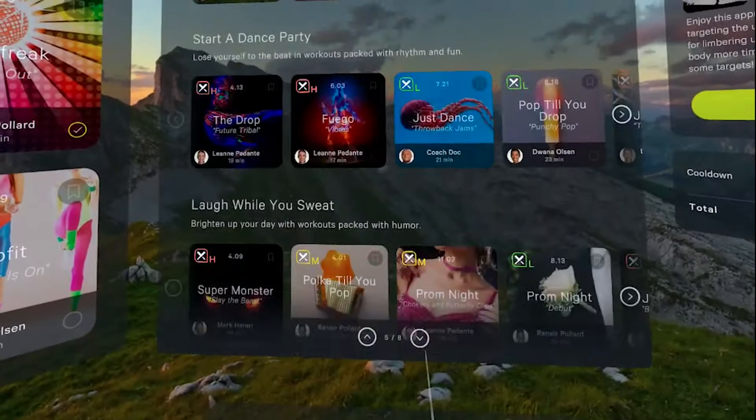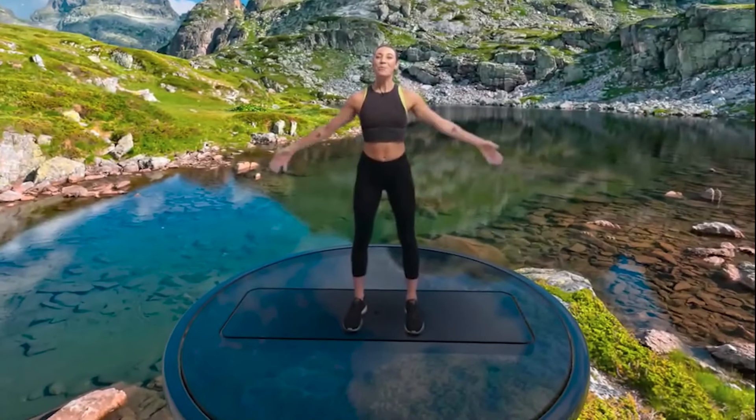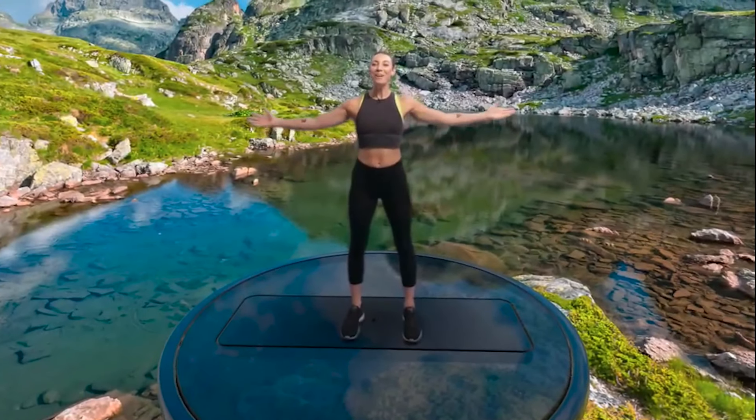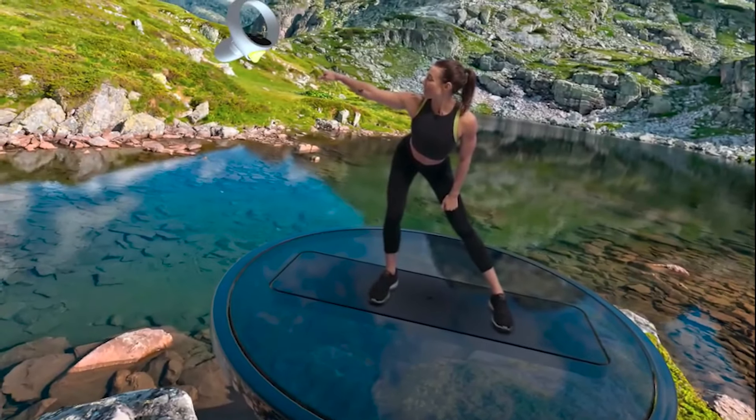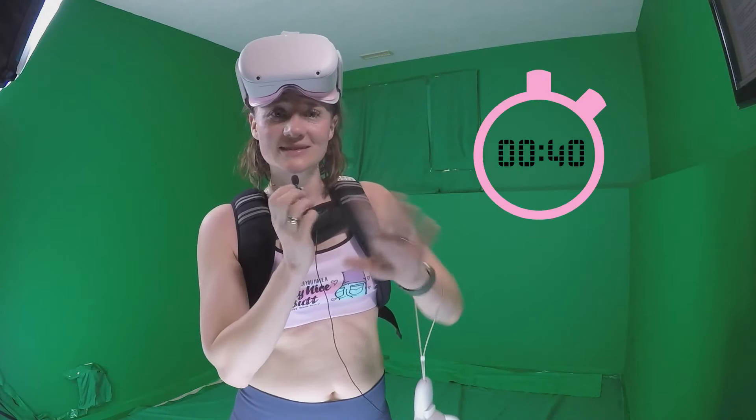Jumping into the game, I immediately noticed some key differences. The menu has changed with some more options and it was clear that more content had been added. Eager to start exploring, I first headed over to the calibration part of the menu to make sure it was still set up properly before jumping into my first box workout.